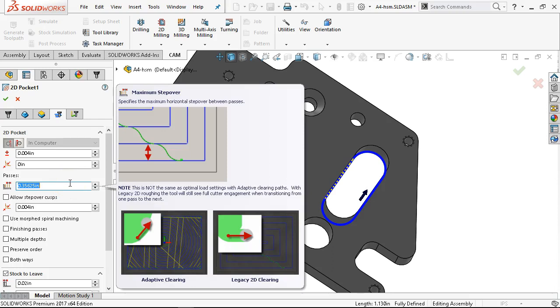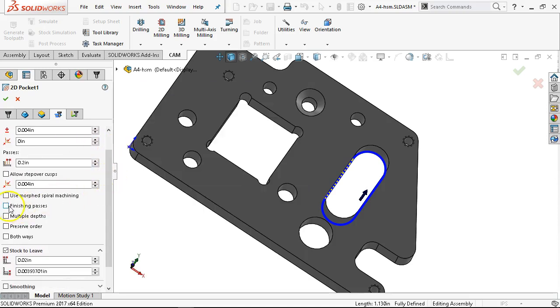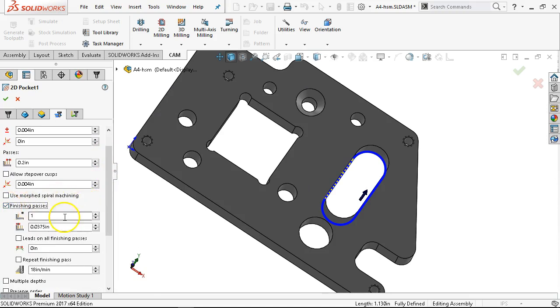For this to step out is going to be a little bit aggressive because of the transition. Let's go with 0.2 — so half-D, half the diameter. See what it has for the finish pass — one finish pass. We'll leave 10 thousandths on the wall for it to finish with, and put the leads.